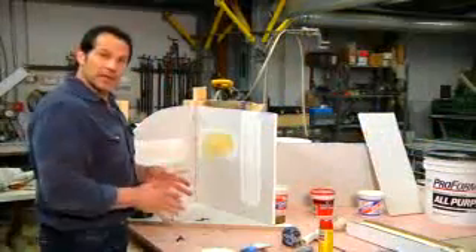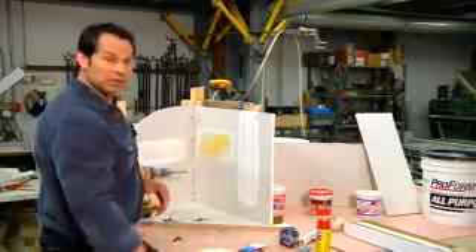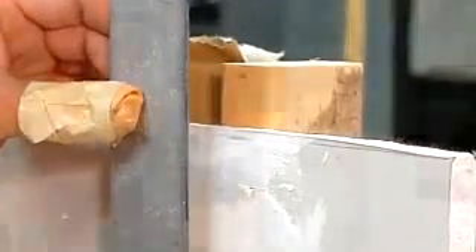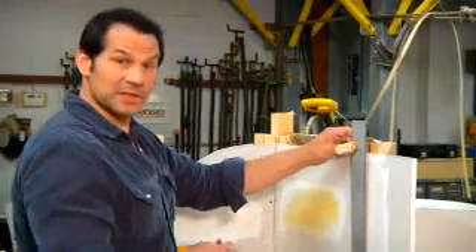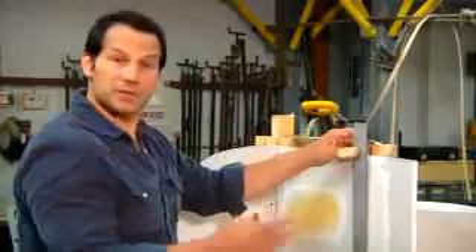We've simulated a little model of what you'd find in typical wall construction. I'm going to use a square to find the center of the stud, which in my model I can clearly see here. However, in a new installation you would mark the centers of the studs and then use a square accordingly.